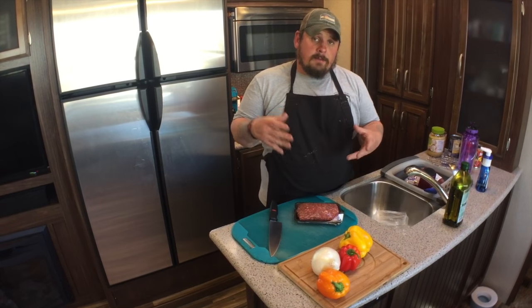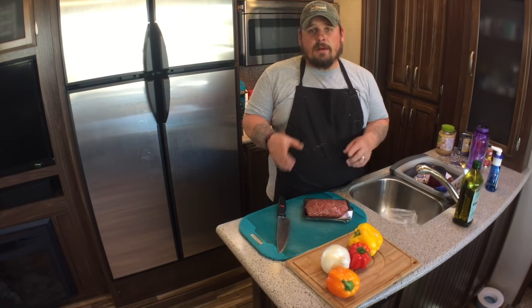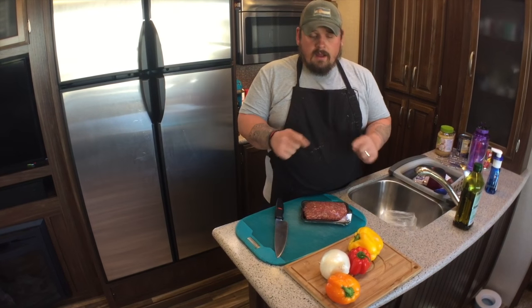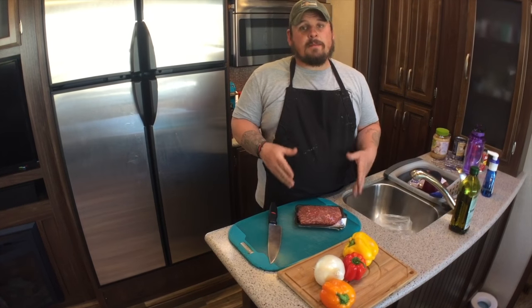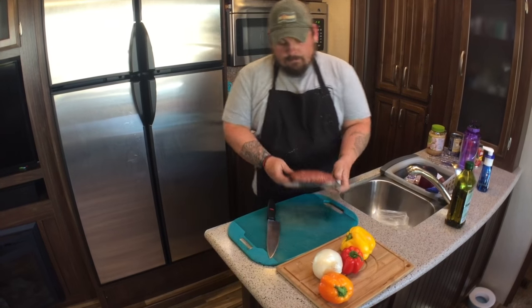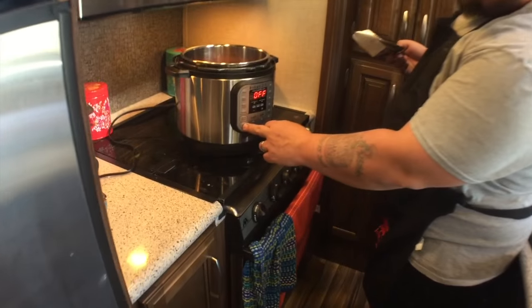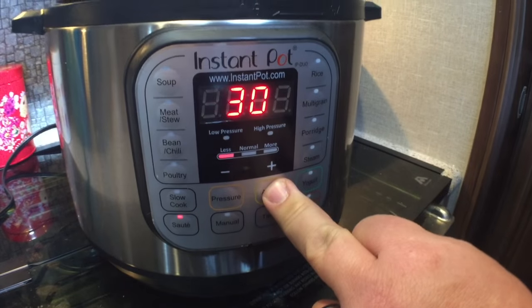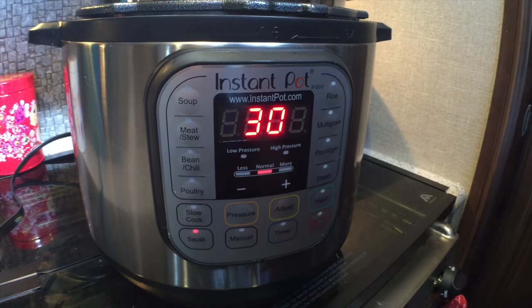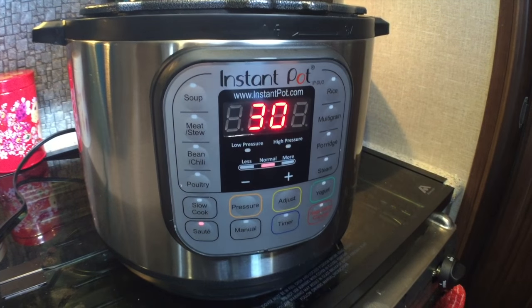The first step is to throw our meat — in my case a pound of ground beef — into the Instant Pot and set it on sauté, probably at about medium. That way we can start browning the beef while we cut up the vegetables. I'll press the sauté button, press adjust, and make sure it's on normal because I don't want the beef to burn. It'll beep and it will start to sauté.